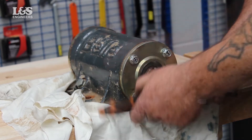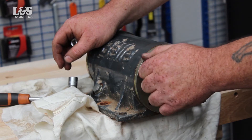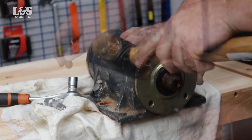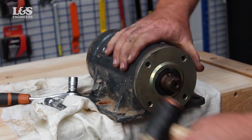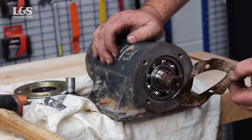When you have done these steps, you can remove the end cap by unscrewing the four bolts. Then tap to loosen by using a copper hammer. Then you can additionally remove the gasket.